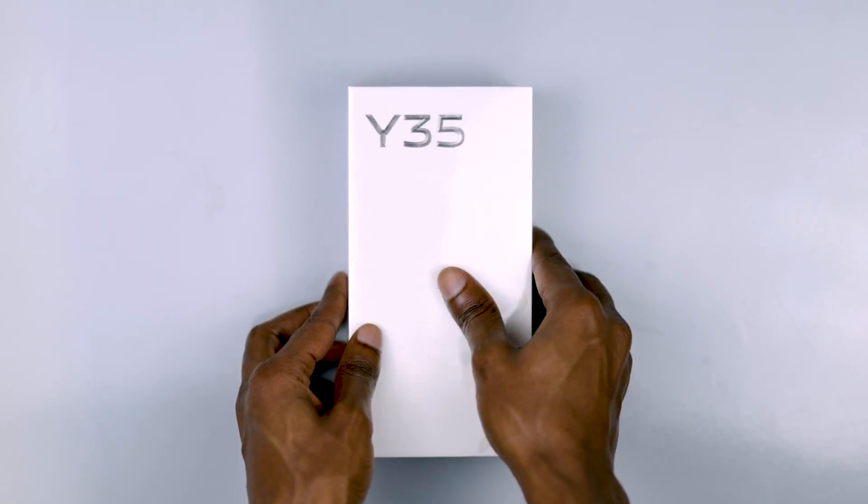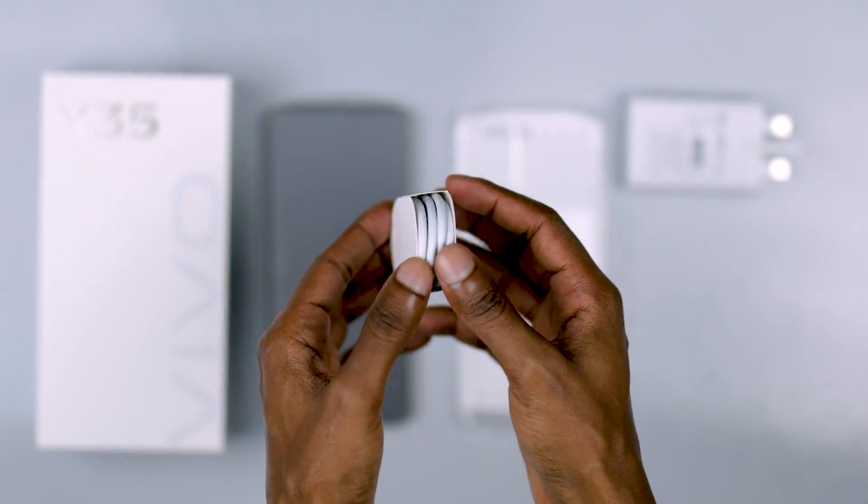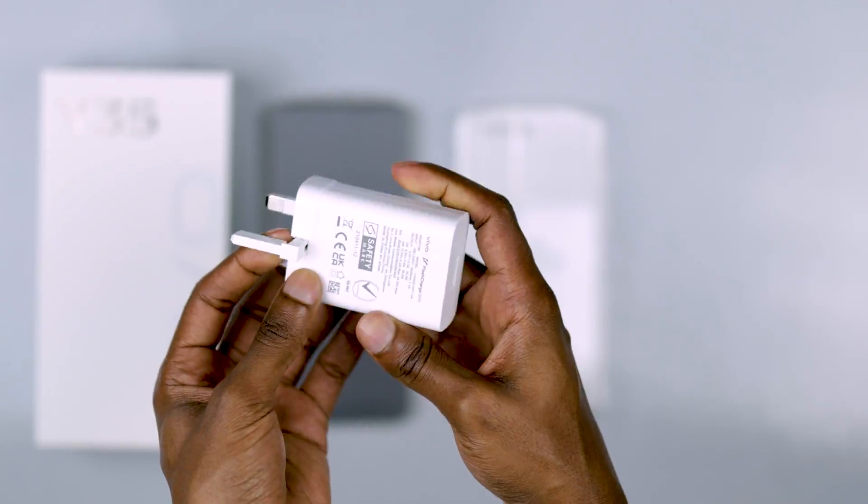In the box is the phone, SIM ejector tool, documentation, a pair of earphones, Type-A to Type-C charging cable and 44W fast charger.